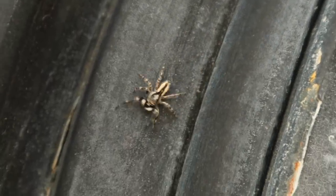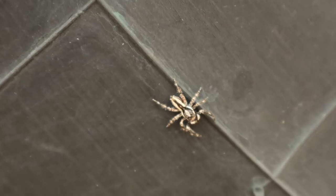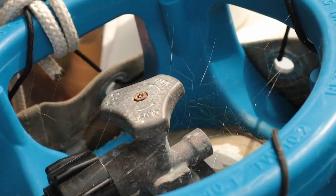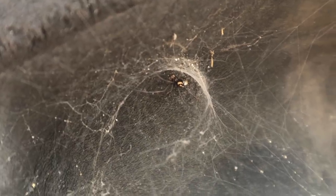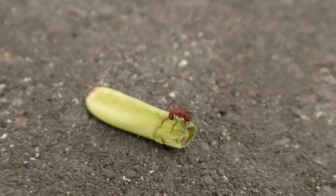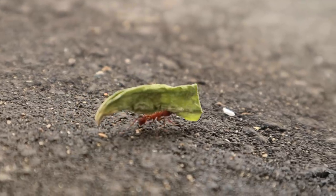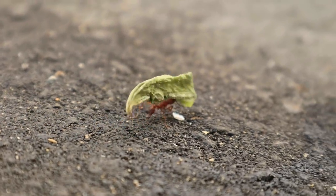Around here we like the friendly jumping spiders, and not so much the ominous webs of the black widows setting up shop under the boat. Meanwhile, the industrious leafcutter ants helped us keep our lunch area clean while slogging away at their own impossible tasks.